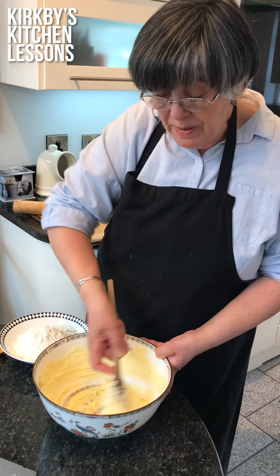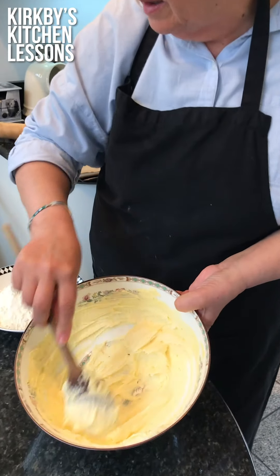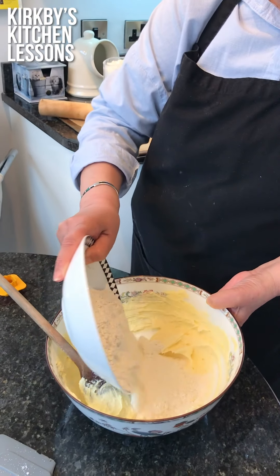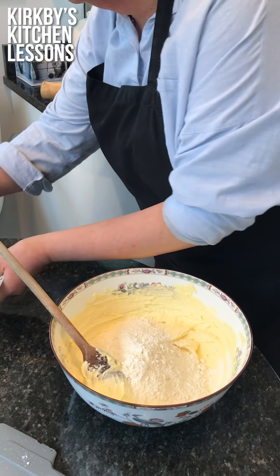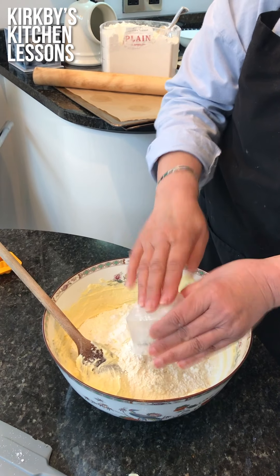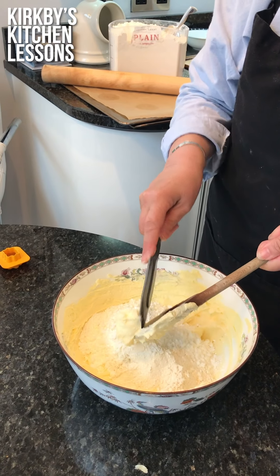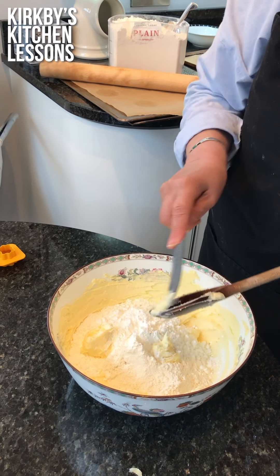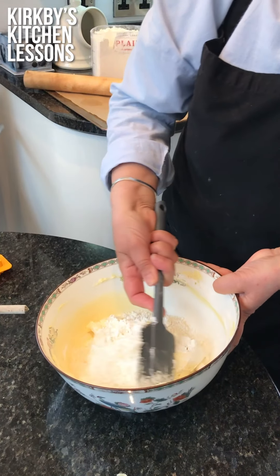I've been beating this for about a minute and as you can see it's nice, pale and fluffy. At this point we're going to add the plain flour and the corn flour. I think this would be best done with a spatula, or even get your fingers in. We'll start off with a spatula and mix it in.